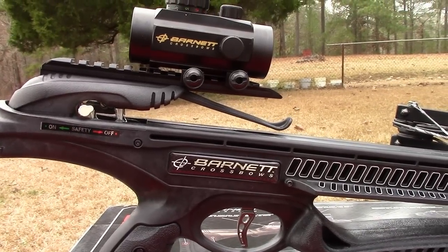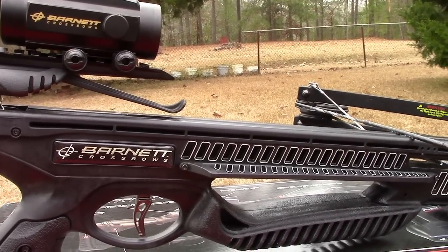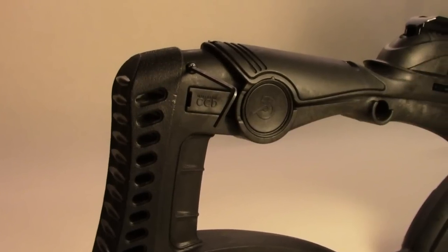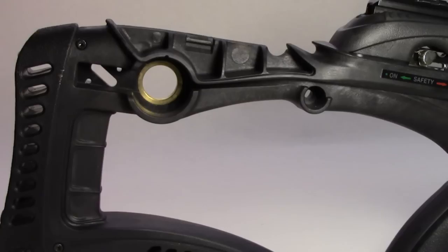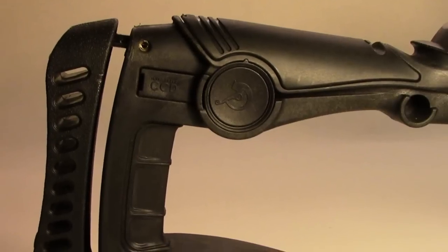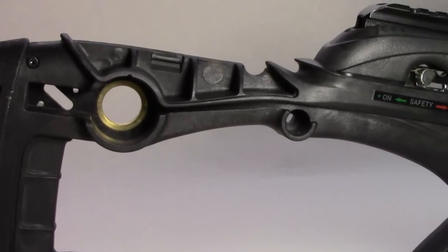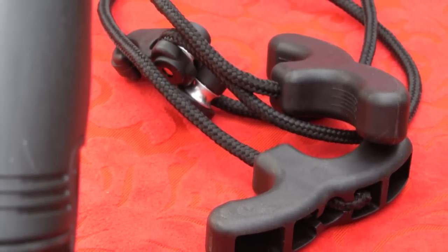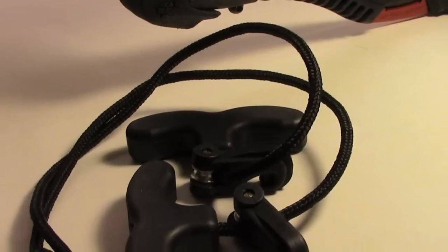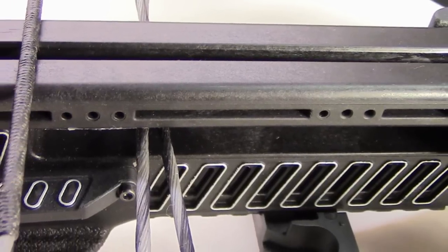The trigger also boasts a 3.5-pound pull, which is smooth and crisp. The new stock design incorporates a crank attachment built-in so a crank cocking device, sold separately by Barnett, can be installed easily and cleanly for those who choose one. The package does include a rope cocker with the bow, since the Recruit has a 140-pound draw.